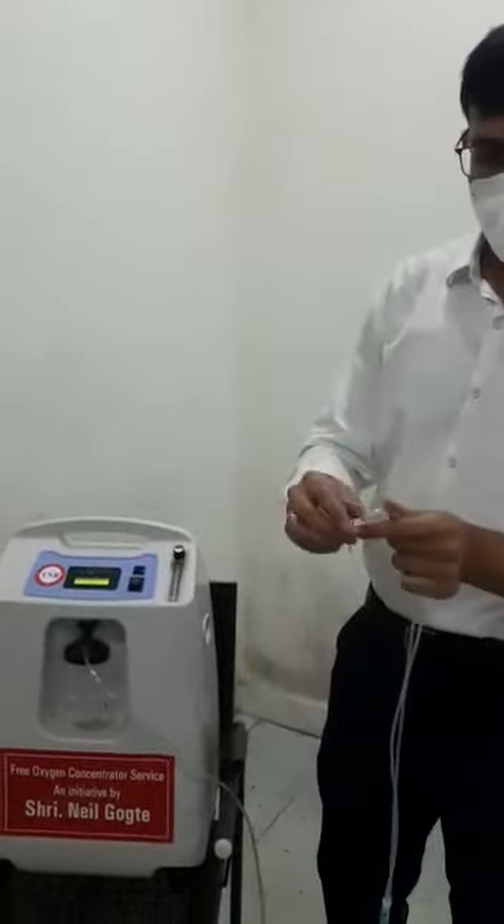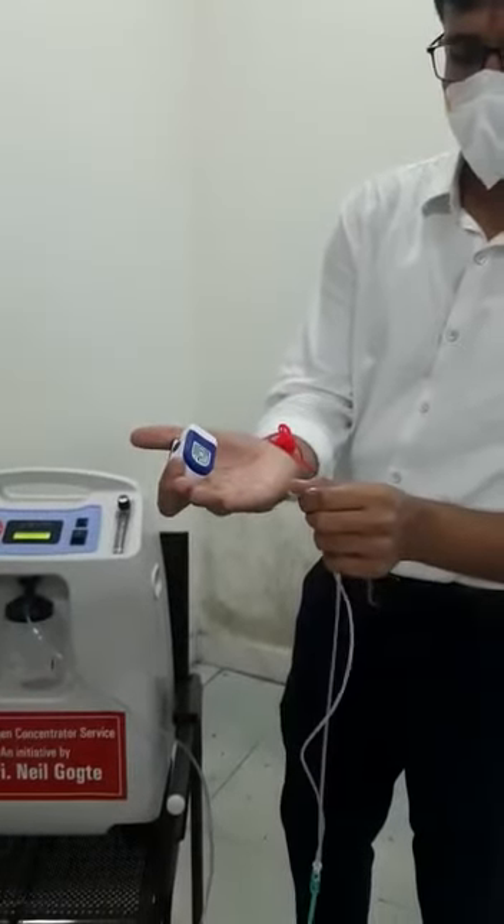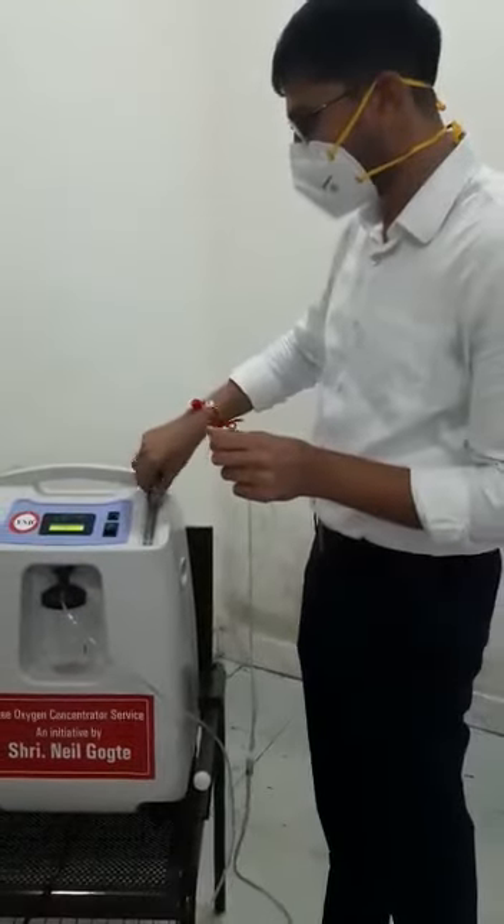To know if the oxygen is coming or not, you can put the cannula near your hand like this and feel that air is coming — that means it is running properly. You can hold it closer and feel it.